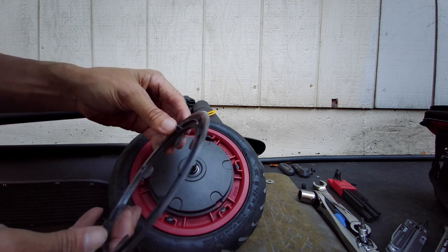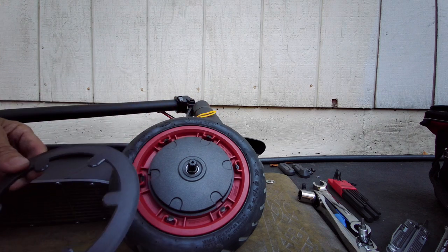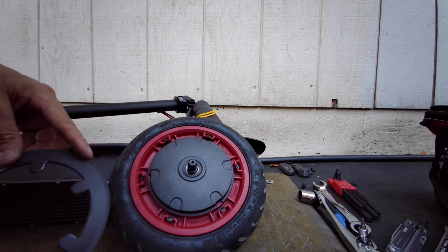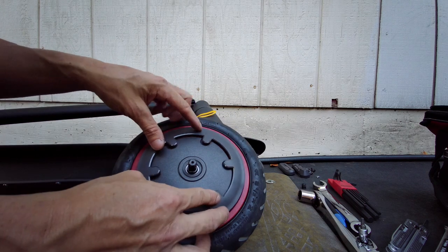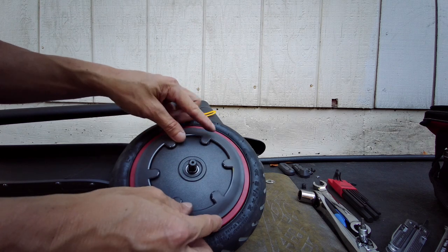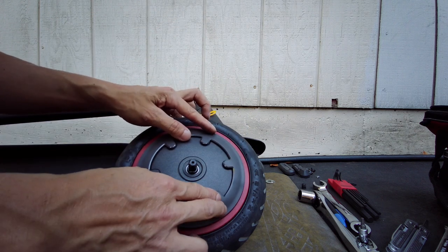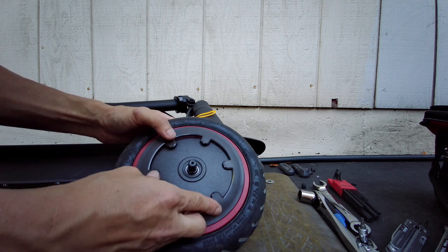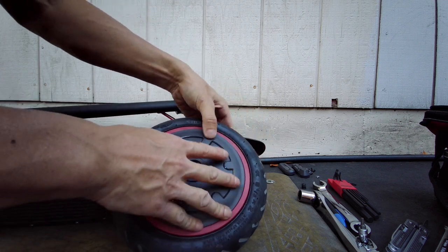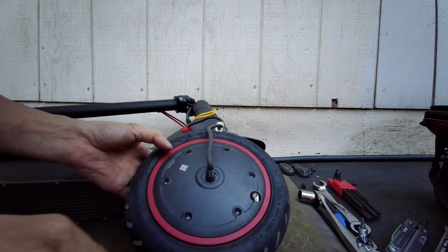Oh wait — I didn't break anything, it's actually a clip. So nothing's on this side, just a little cover. It says 'Ninebot' right here — because Ninebot has an ownership stake in Xiaomi. Ninebot bought out Segway, that's why it's called Segway Ninebot. And I think Ninebot also has an ownership in Xiaomi, that's why you see the Ninebot name on this Xiaomi scooter.